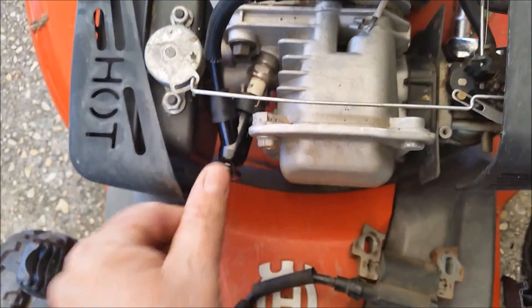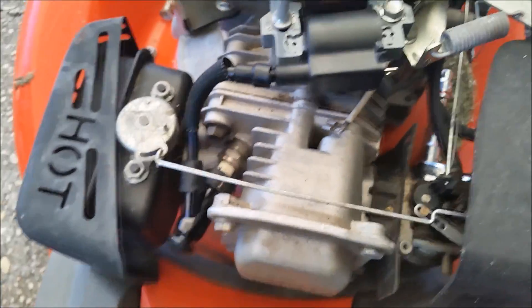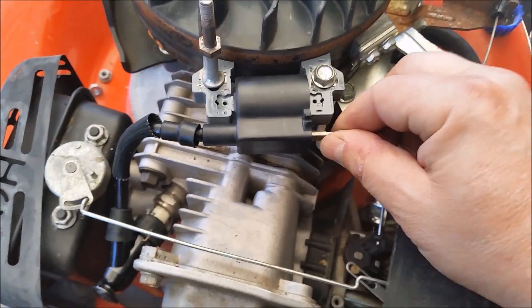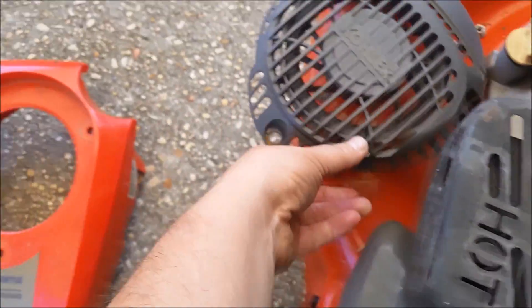Pull your business card out, hook up your ignition, do your spark plug. Hook your ground up like that, and then you can put your cover back on.